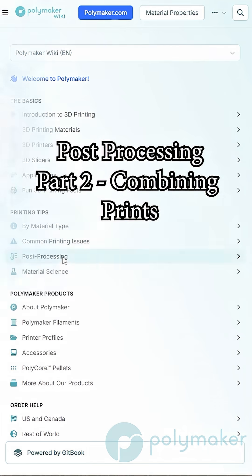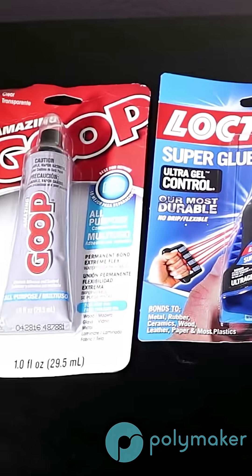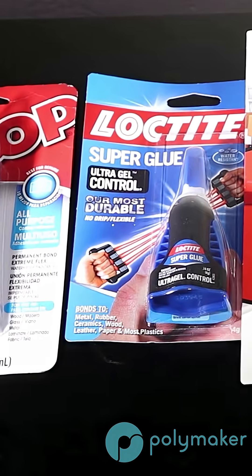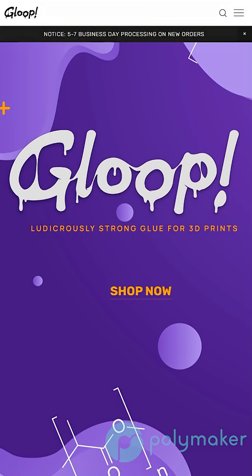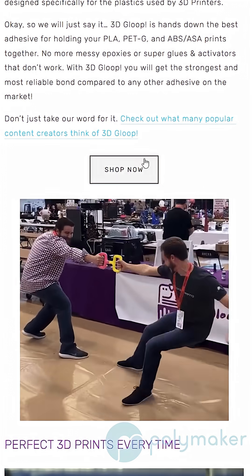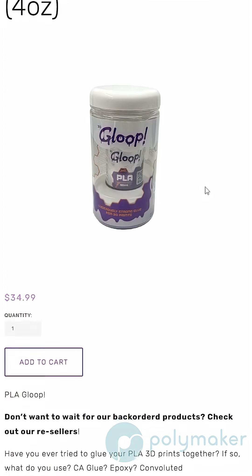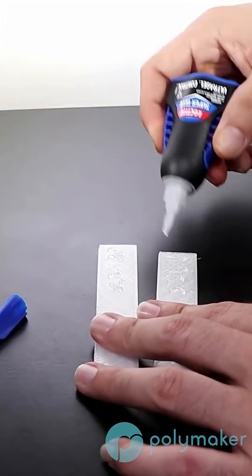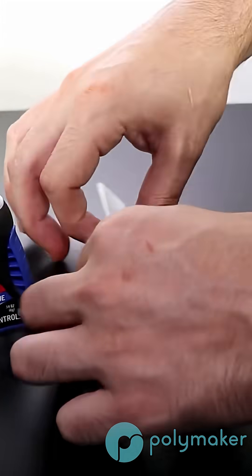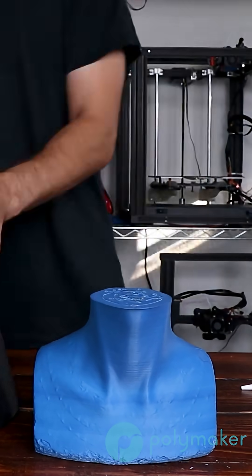When it comes to combining two different 3D prints, you may end up needing to use something like a glue. Some materials are just very difficult to glue together, so it will depend on what material you use. But if you use something like PLA, there are a lot of options. We highly suggest checking out 3D Gloop for their options, because they make items specifically meant to combine two different 3D prints together. Another option is to use something like Loctite Super Glue Gel or Gorilla Glue Gel. This stuff dries very quickly and it works great to combine two different PLA prints.